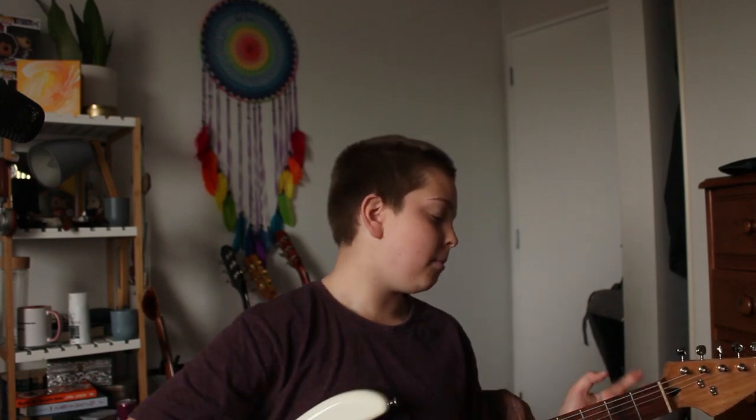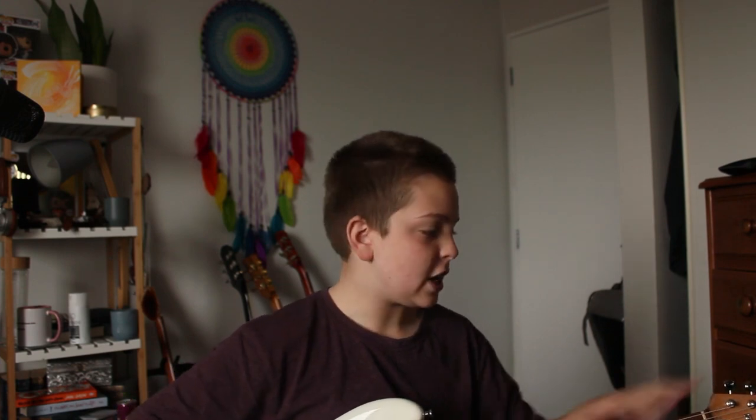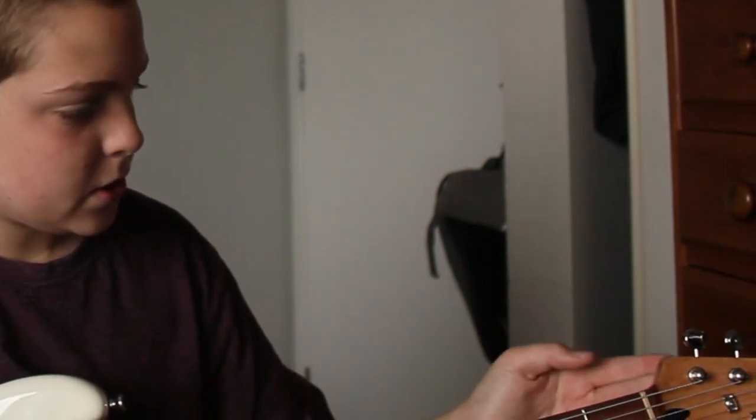Another thing we did was I bought some locking tuners that go on the back. I'll show you — you can see those locking tuners. They're really handy because it just makes it easier to tune up and change strings, plus they hold tune better supposedly than normal tuners do. I haven't really noticed a difference but apparently they do. They look much nicer as well, and they're a lot easier to use.